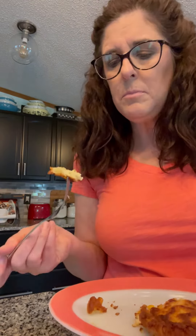Let's take a bite. It really tastes like a fried biscuit, and it's got little bits of corn in there. There's not a ton of flavor to it.